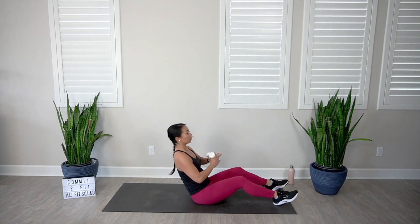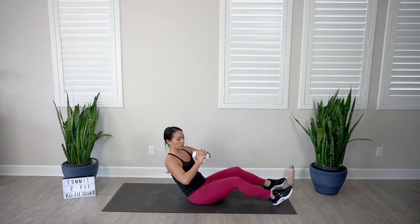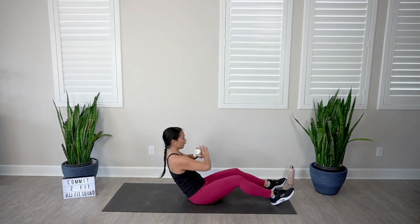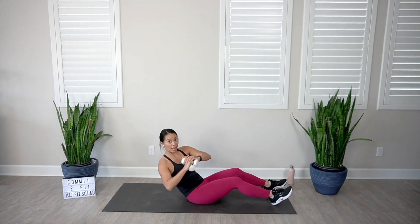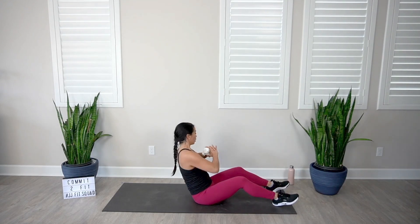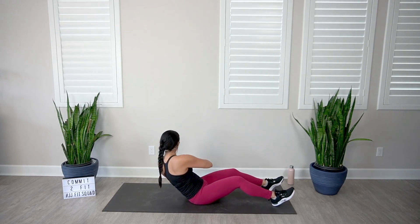Let's go — bring it side to side. Notice how slow and intentional I'm going — that's how I want you to do this exercise too. So many times people doing Russian twists are throwing their bodies around, but that's not really doing anything. Sometimes slower is better. Depending on your fitness level, you can make this more challenging by leaning back further, or less challenging by sitting a little more upright.